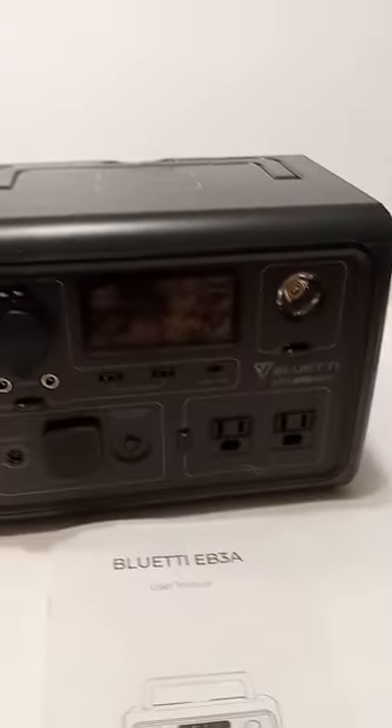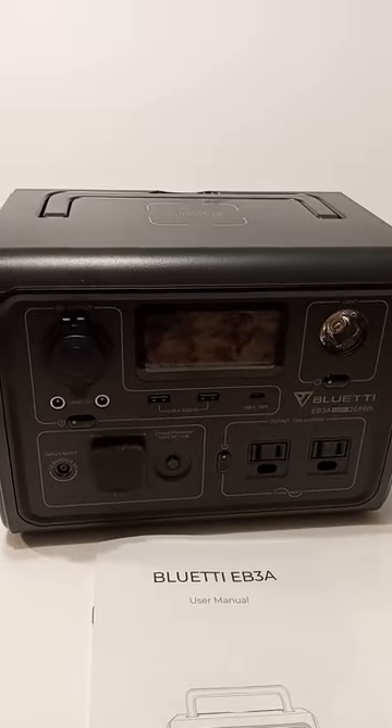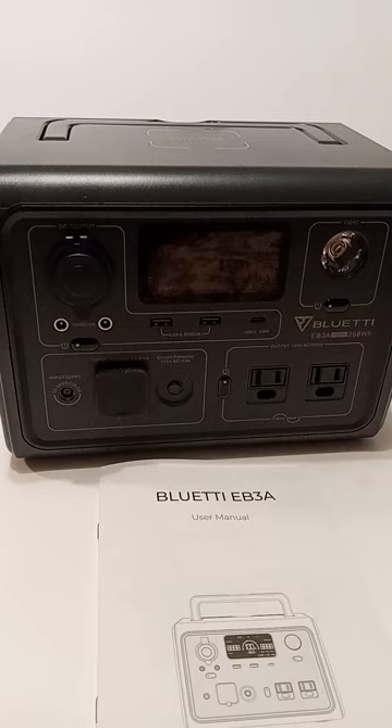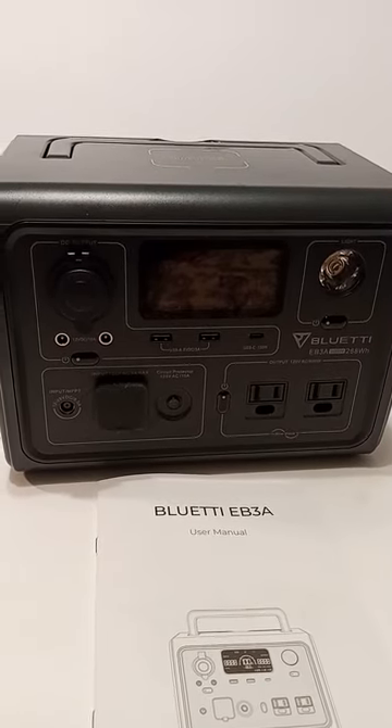Well, well, well. Mississippi Survivor here. Thank you guys for tuning in to check me out. Today, guys, we're going to be reviewing the Bluetti EB3A.